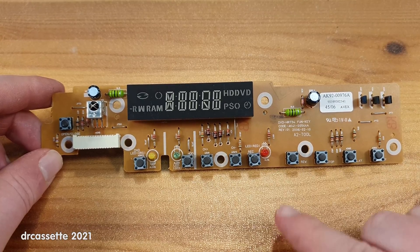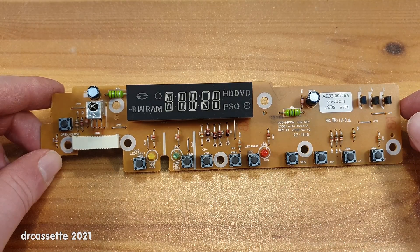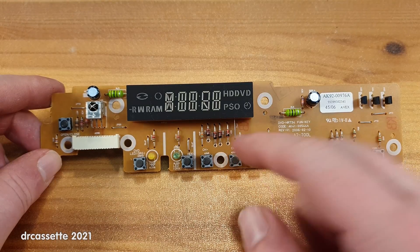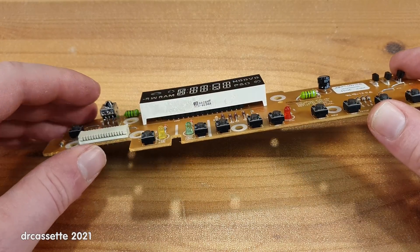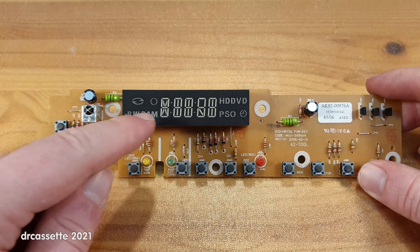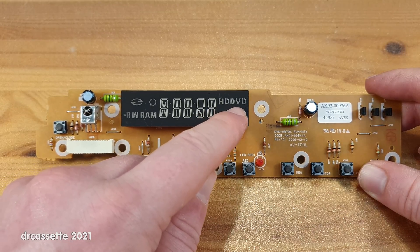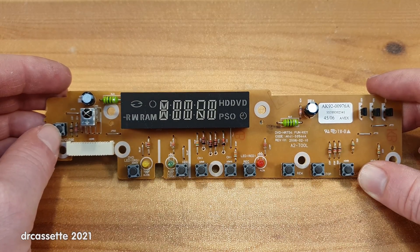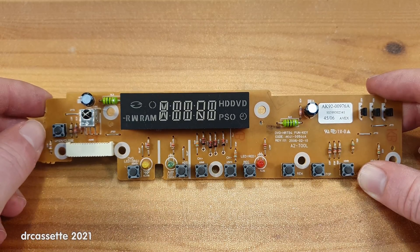Here is the front circuit board. This is the DVD HR734 Fun Key — unfortunately, that is just an abbreviation. It stands for function keys or function keyboard or something like that. There is no fun in this. The only interesting component is this LED display. The way this works is there are tiny little surface mount LEDs in the back, a circuit board at the bottom of this white box, and then light pipes guiding and shaping the light into all these symbols. You can see how they cheapened out and made the HDD and the DVD indicators share the D in the center. Also, there is an indicator for DVD RAM, but this DVD recorder did not support DVD RAM — maybe a different model did.